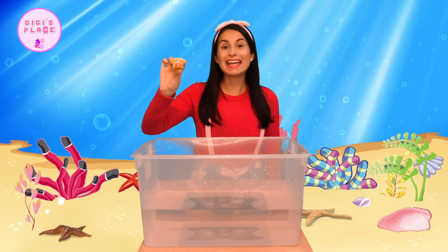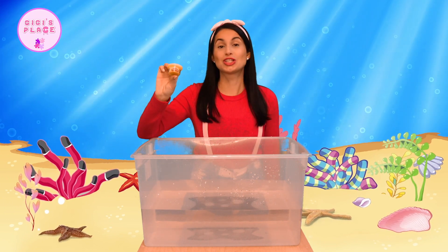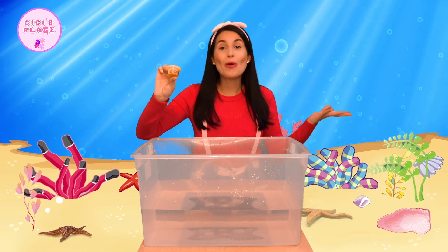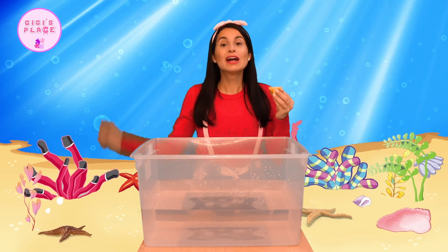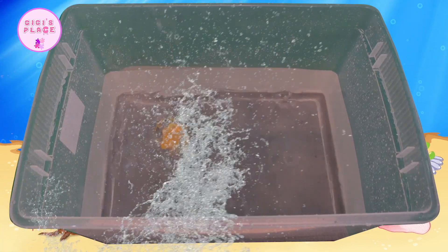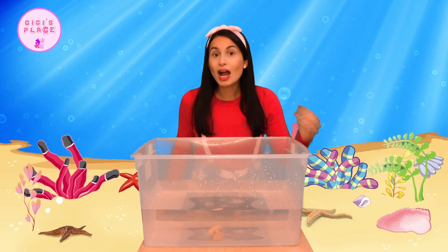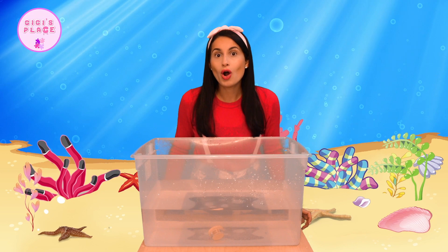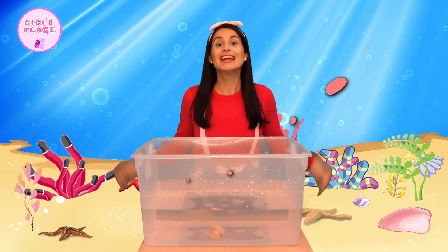Here we have a yellow Play-Doh. I love Play-Doh — it's so much fun and there are so many creative things you can make out of it. Are you ready? One, two, three. Whoa, did you guys see what happened? The Play-Doh container did not float up top like the broccoli did. It went all the way down. That means that our yellow Play-Doh container sinks.